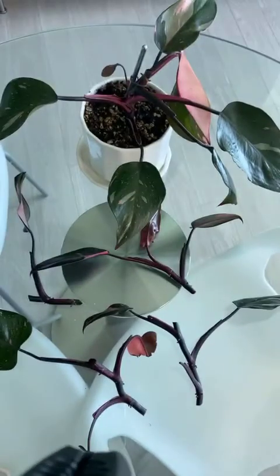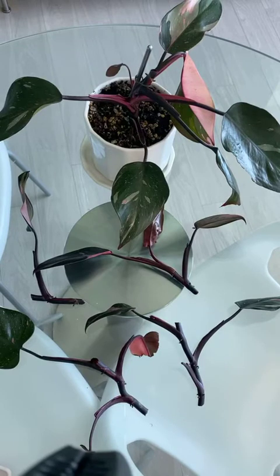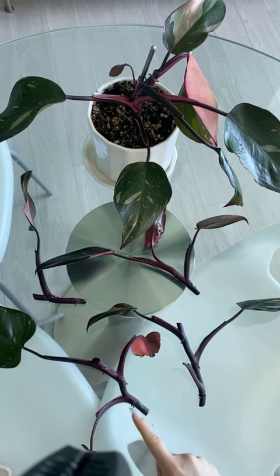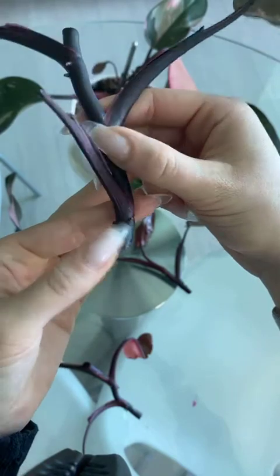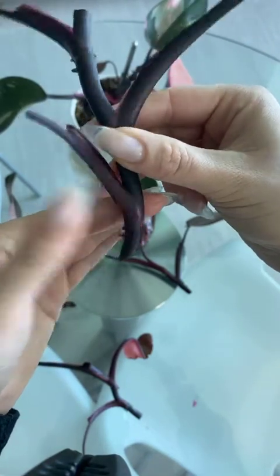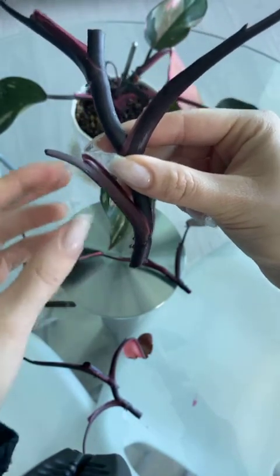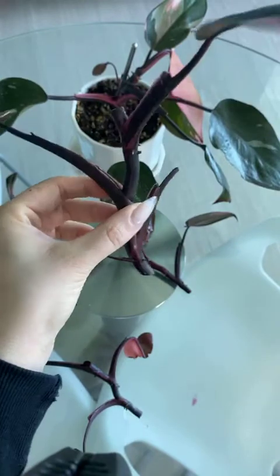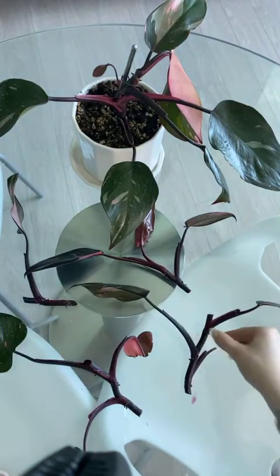These root hormones have active ingredients that are synthetically similar to the natural growth hormones that the plant produces. That's going to help the bottom part of the cutting get the signal to produce roots. Hopefully what we'll see is the aerial roots — these adventitious roots growing around the node — start to produce. I'm anticipating those will be where the first roots form: long primary roots first, then lateral roots growing up from there. Once I'm starting to see those lateral roots, that's when I'm going to feel good about potting up the plant.